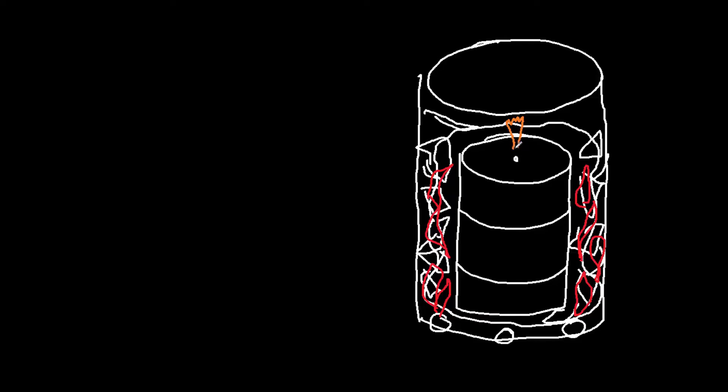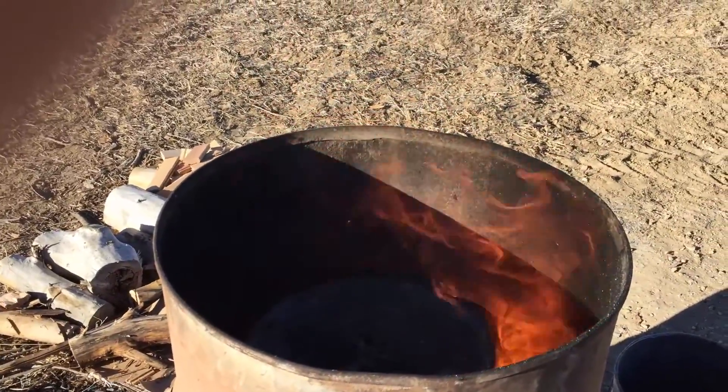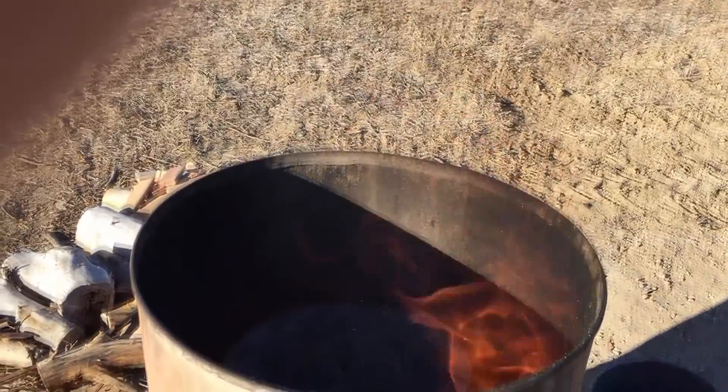The next thing I typically notice is a small flame coming out of the top of that vent, and that's actually the wood gas igniting and burning once it gets out into an oxygen-rich environment. Then at the bottom of the barrel where I put the lid, I'll start seeing large flames coming out under high pressure — at least it sounds like high pressure. This is wood gas escaping from the barrel and burning, superheating the wood inside the barrel and creating even more wood gas.